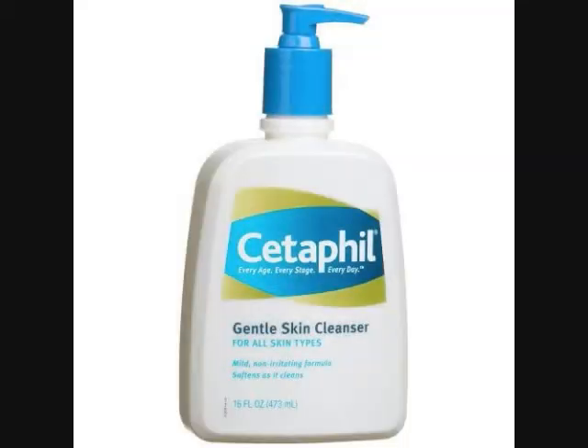The kind of face wash that I use is actually called Cetaphil, and what it is is just a regular all-type-of-skin gentle face wash. You can get it at your regular store — Walmart, anywhere.